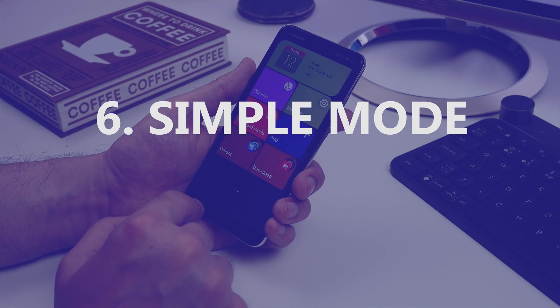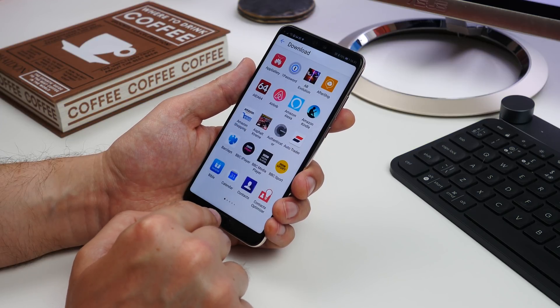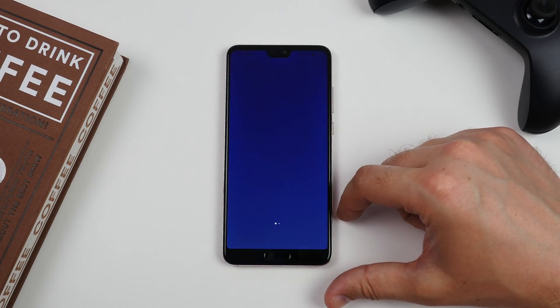Number six is activating Simple Mode. If you find modern smartphone interfaces a little messy and complicated, go to Settings, System, Simple Mode and hit Apply. Now you get really big, simple graphics.